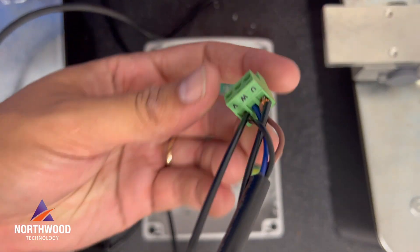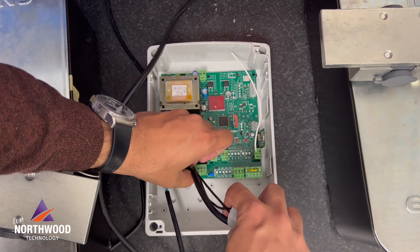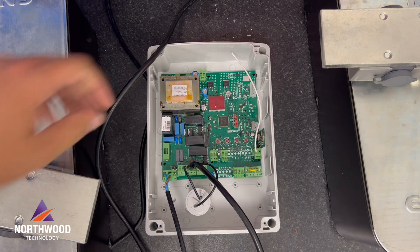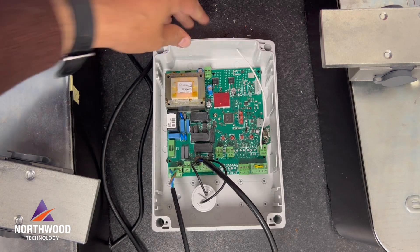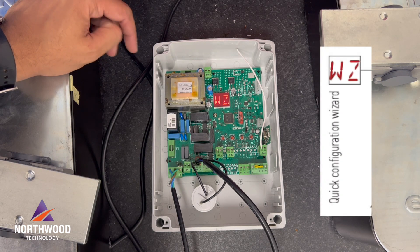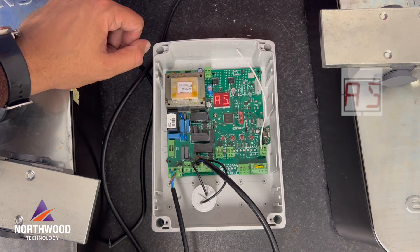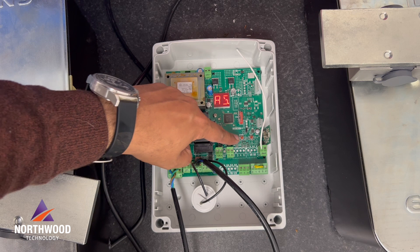We're gonna connect it in this terminal over here and you can put your capacitor here. Now we are ready to start programming our LEC-870. The LEC-870 has a feature called the Wizard menu. The wizard menu has the base settings to start working in automation. I'm gonna keep it at 0-0 in this case.